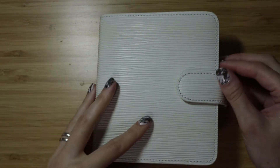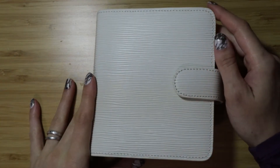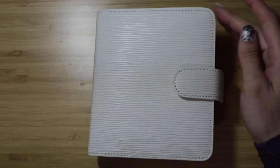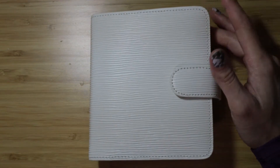I'm assuming you are a Cloth and Paper fan, which is why you clicked on this video. But in case you don't know, this is their very first pocket planner ever. They don't sell this on the website currently. I'm not sure if they will in the future, but this is their very first pocket planner, and I guess it's their very first white planner as well.